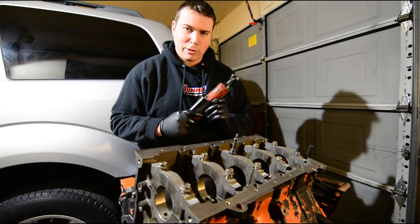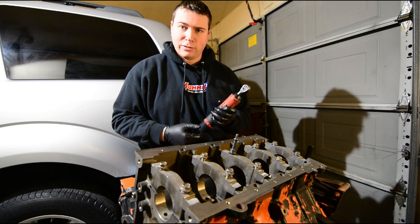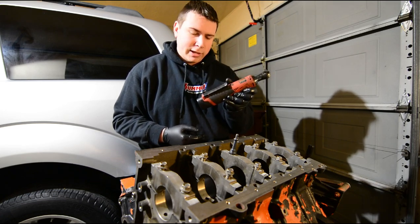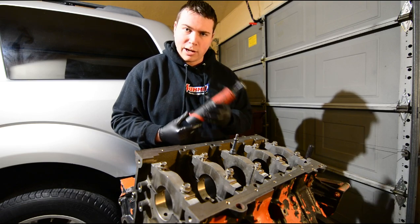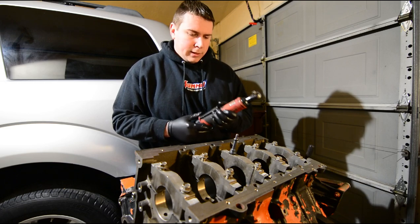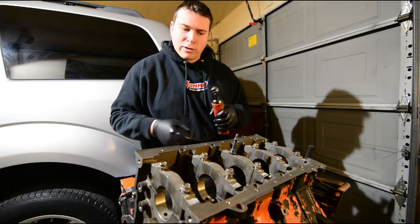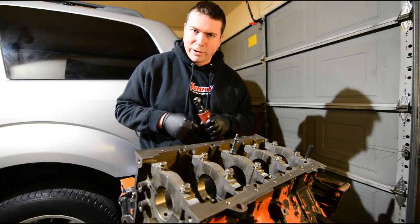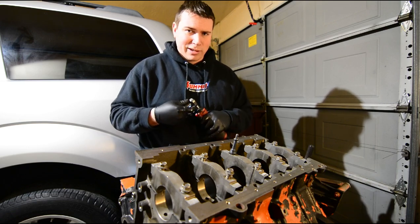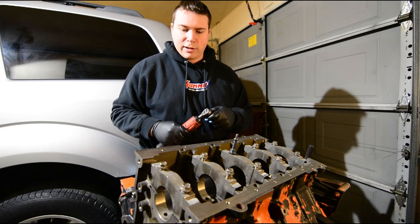Another useful tool for both at-home and professional mechanics: these electric ratchets are starting to get really nice. This is a Milwaukee M12 — it's the non-fuel version. They seem to be a little bit stronger than the fuel version. It's so worth it. I don't need to mess around with air anymore. It takes me forever to use a regular ratchet. It's not too loud, and it has quite a bit of torque. So I'm going to go ahead and take off these main bearing caps that they just put on at the machine shop.